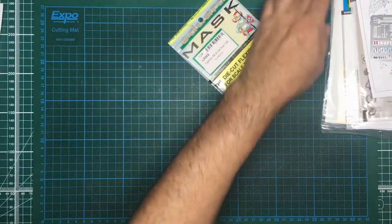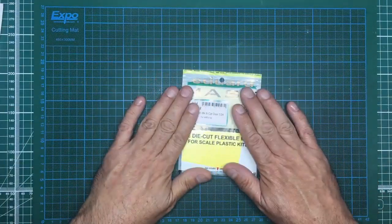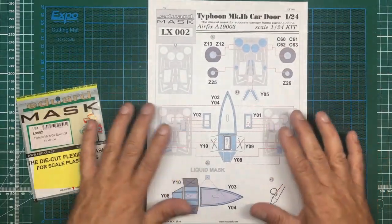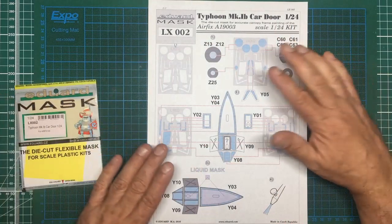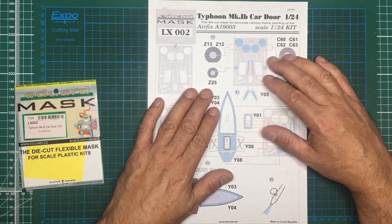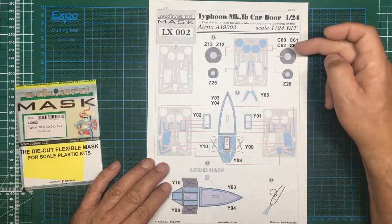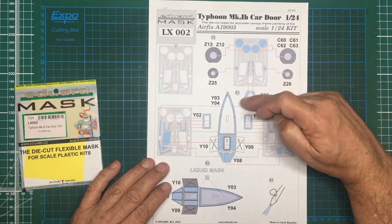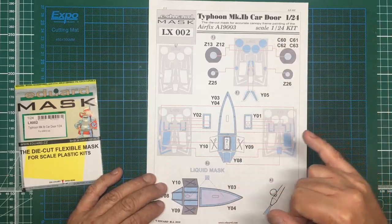I've printed the instructions out in A4 so you can see it's a lot clearer and bigger - it's better to have beside you. If you are a beginner and new to this, I'd advise going through your instructions carefully. Now this is the masking set - you can see we've got masks for the main wheels, masks for the tail wheels, and then some other masks here. I'm not exactly sure what those are but I'm sure it'll become clear. Then there are masks for the main canopy.